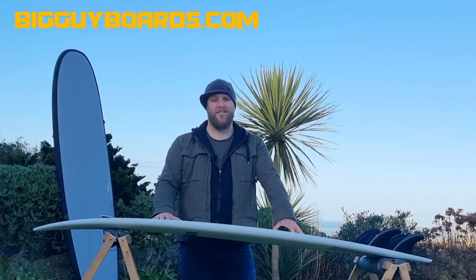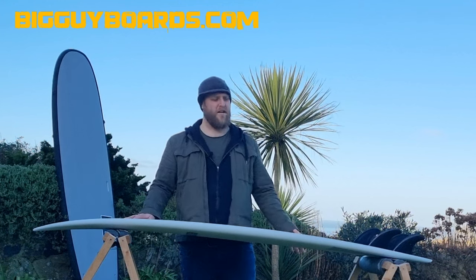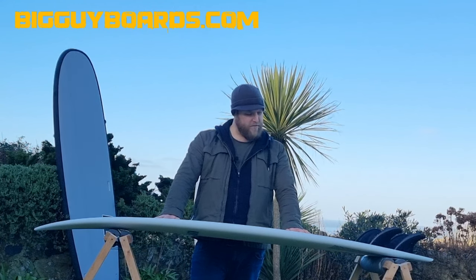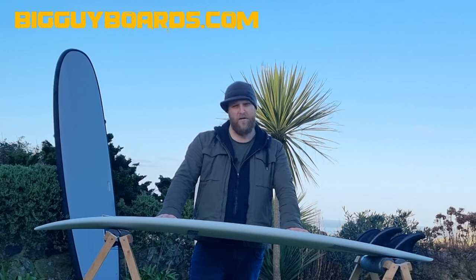Hi, welcome to Big Guy Boards. This is part two of how to transition from beginner to intermediate surfer. These series of videos are more focused on equipment. There's loads of really good stuff out there on technique, which I'll encourage you to go and look at. But it doesn't matter what technique you've got — if you're learning and you're on the wrong equipment, it's going to really slow your progress. So part two, we're going to look at some alternatives to what we were talking about in part one.